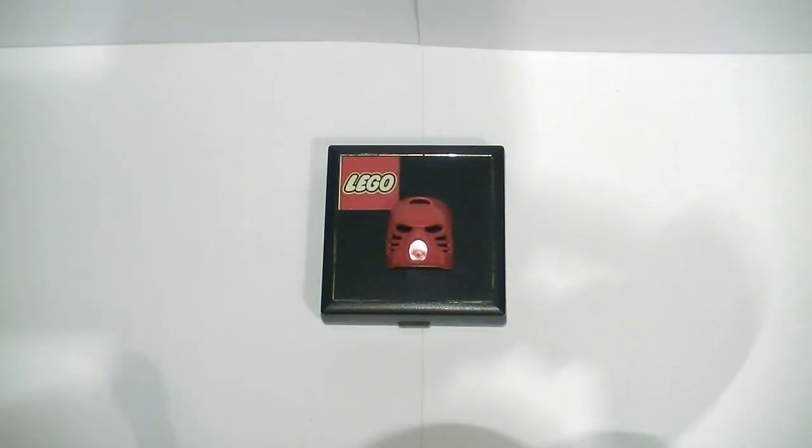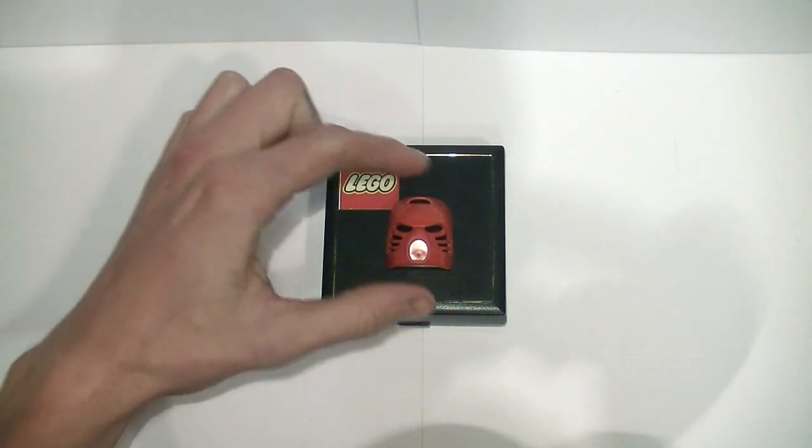Hey guys, Mask Collector here from BZ Power. I just figured I would do a review of my solid 14 karat gold Bionicle Kanohi Hau mask.